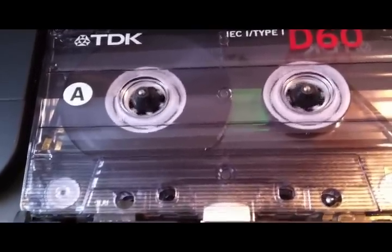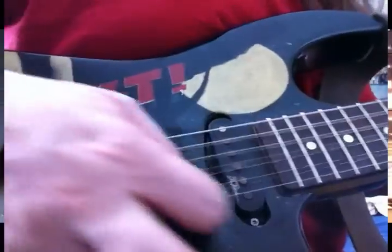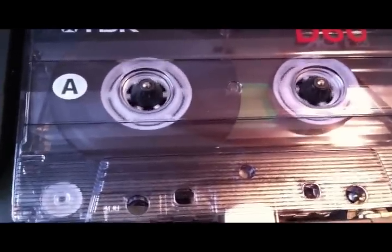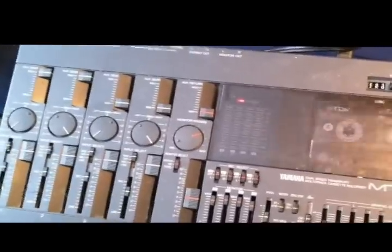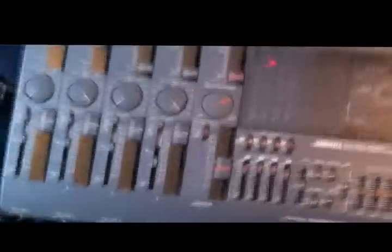My new 4-track enabled me to record guitar and voice into track 1, add a drum part on track 2, bass guitar on track 3, and then a second electric guitar on track 4. I could take all four tracks and record them into a separate tape machine as left and right. This enabled me to more or less record full songs and play all the different instruments myself. There was a real limit because there were only 4 tracks — you could do ping-ponging but it starts to sound like crap if you do that too much.